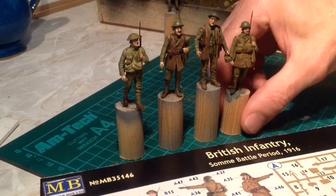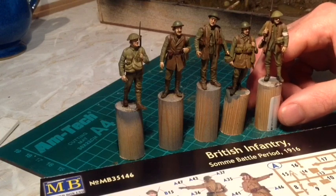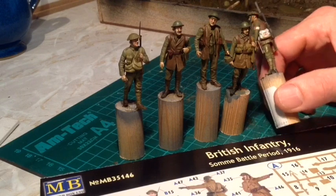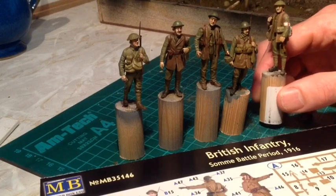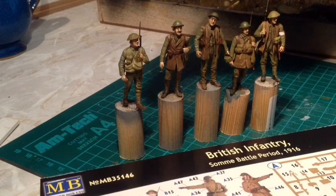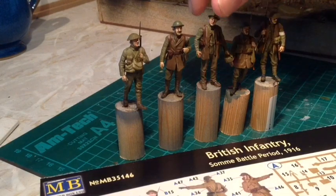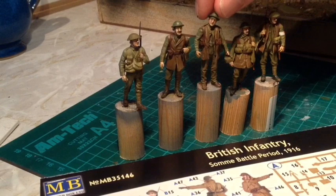I used images taken from the internet - colour photos which are useful to try and get the colours right - and also looking at other people's models who have done something similar with these figures to get colour references. This last guy on the end I decided when painting his bag to make him a medic, just to give him something a little bit different from the others. Two of them will be walking down the duck boards with the German prisoners. A couple of them will be in the forward post and this guy will just be stepping aside off the duck boards waiting for the Germans to go through.